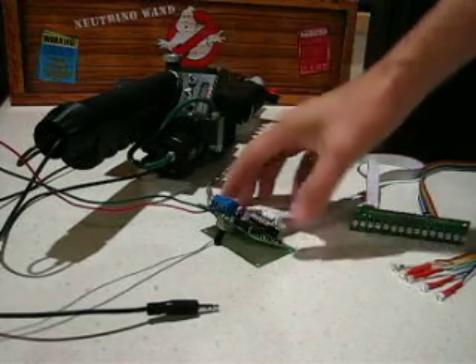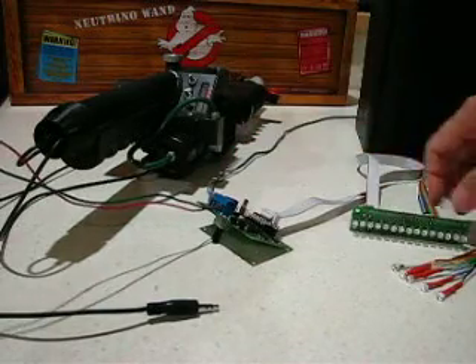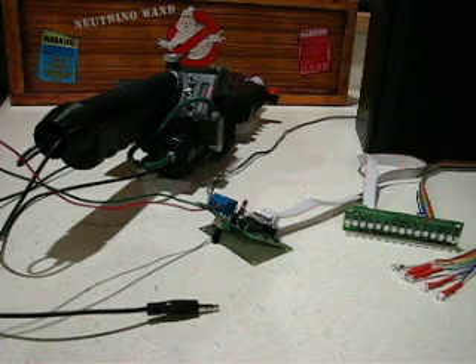Okay, we have the Maddie wand, the Maddie blaster soundboard, and the GB fans pack lights board.